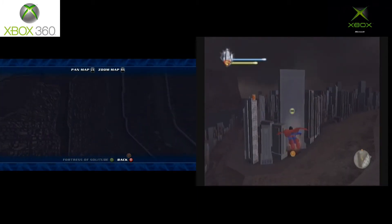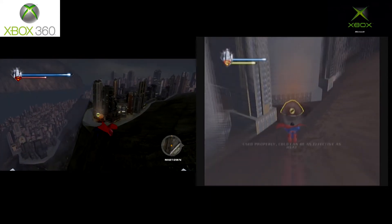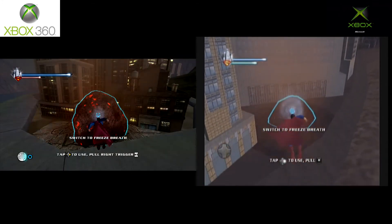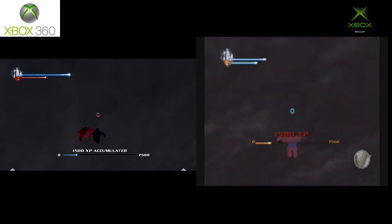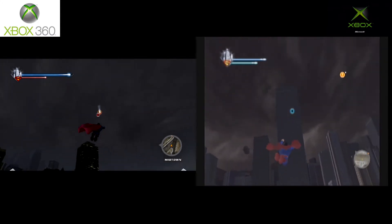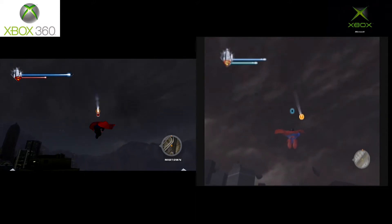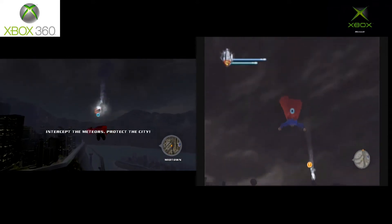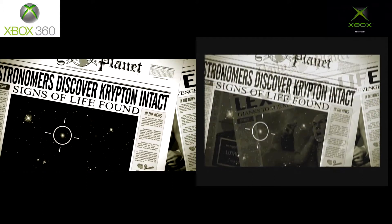That being said, this game sucks. I played through the first hour of the game and I was already disinterested. It's not a fun game — it's very boring. They did a much better job than Superman 64, I'll give them that. This is a much better game than Superman 64, but at the same time they just didn't make it interesting for me. Maybe I'll take another crack at it someday down the road. As you can tell, you're literally just flying up into the sky to stop a meteor, and then back down, and then up again. The gameplay hook is just not there.